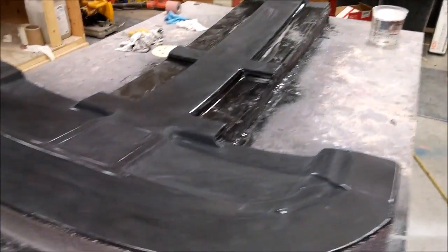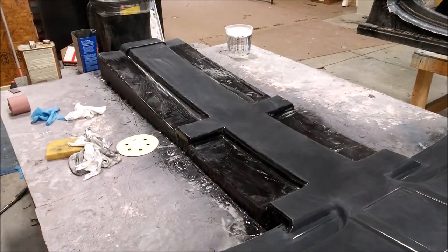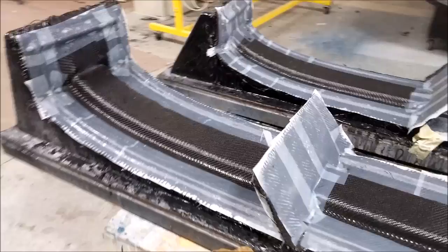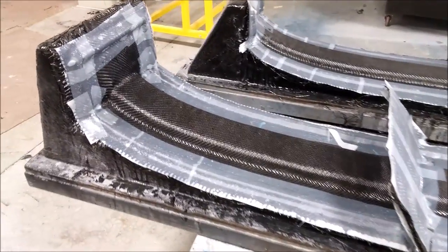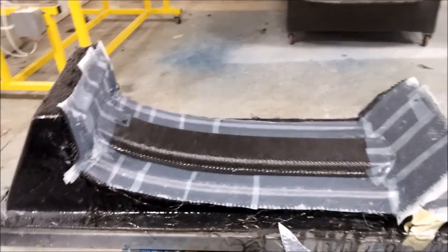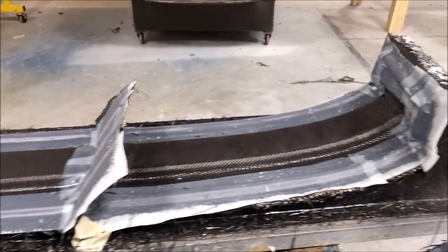Here's the overhead console also getting the same wet sanding treatment — about halfway through the first go with 220 grit. And here are the moulds we did for the floor braces — those are all finished and we're going to be popping them soon, just letting them harden up a bit more.